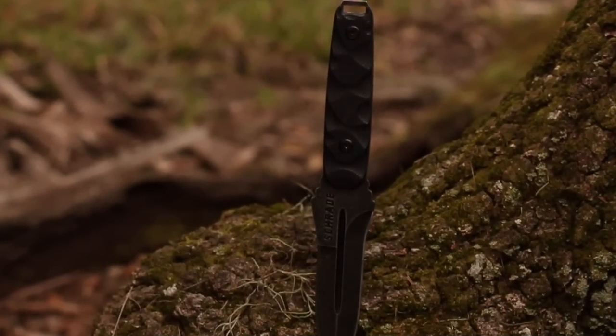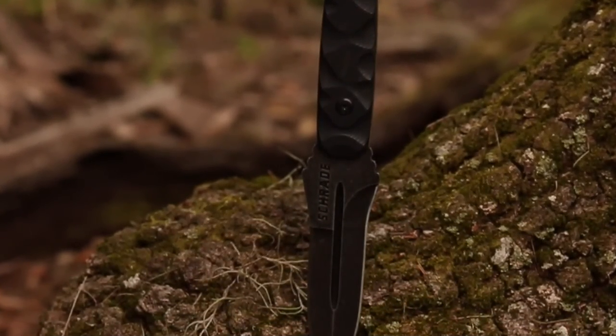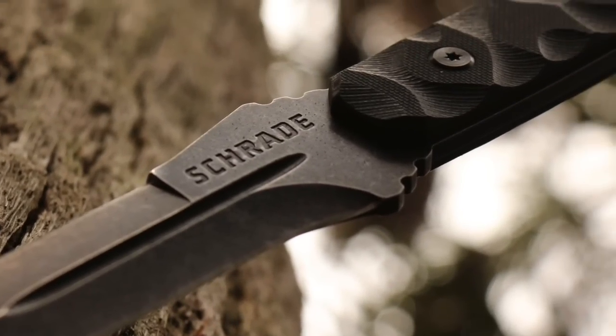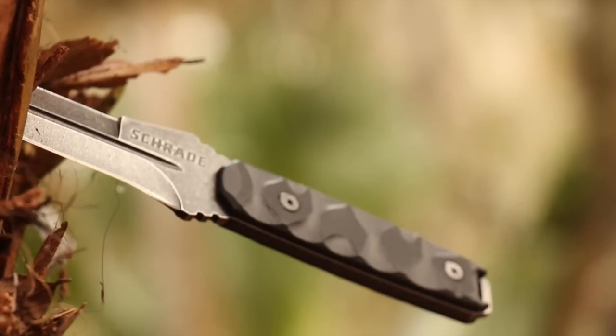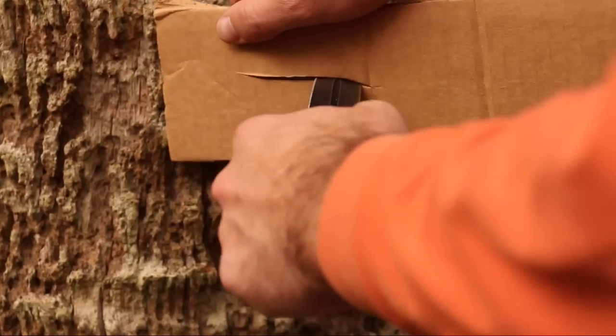This is the Schrade SCHF-20 Tactical Survival Knife. With a razor-sharp double-edged spear-point blade of hardened 8CR13 MoV high-carbon stainless steel, the SCHF-20 is capable of piercing a variety of materials before shifting its cutting power to twin fine edges for aggressive, multi-directional slicing.